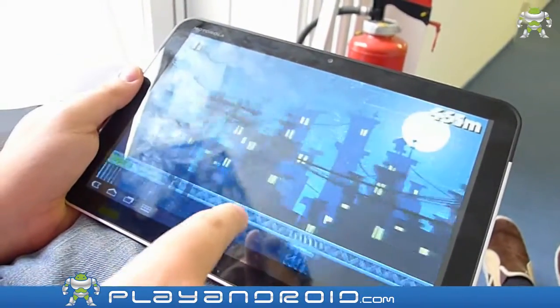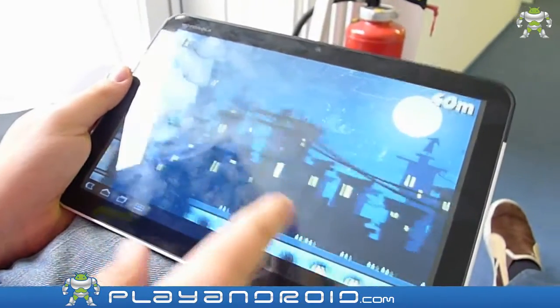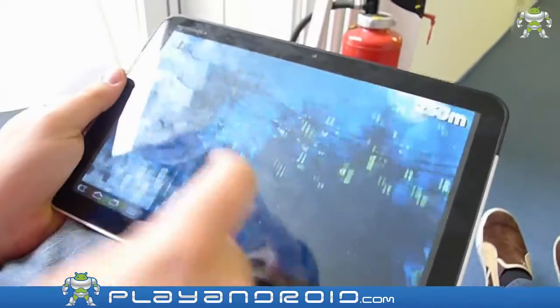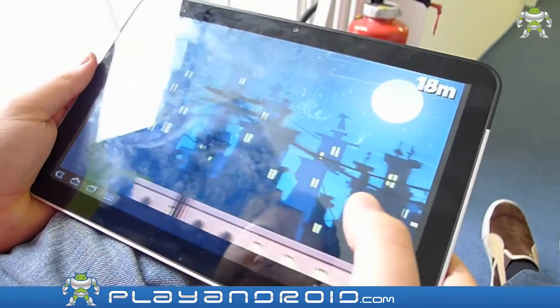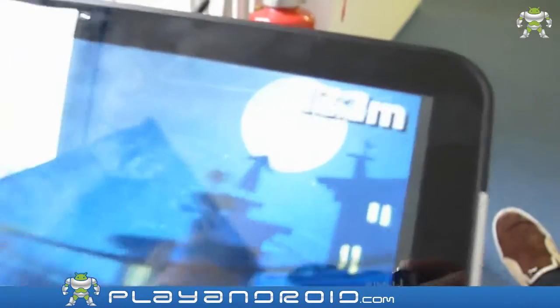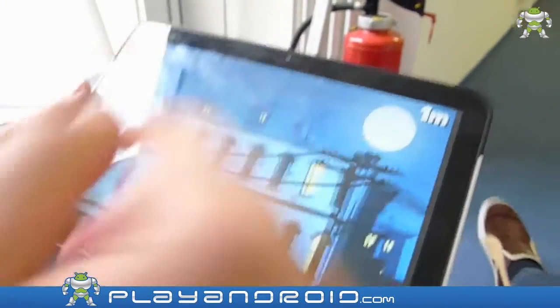It's shaking a little bit — annoying. I think that's all we can say about this game. You've got one last try — oh yeah, 280... 300 meters, that's a new record! One kilometer? Oh yeah! So that's all for the game. Goodbye guys, take care and play games on playandroid.com.